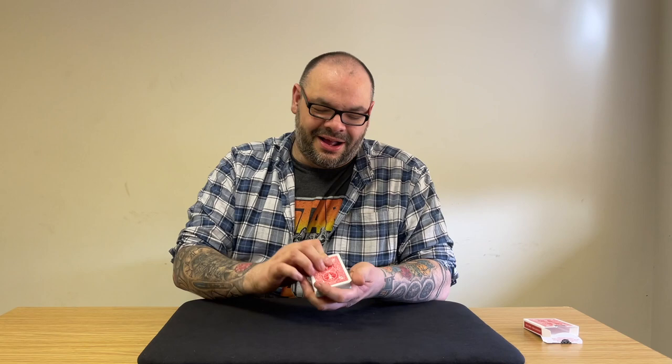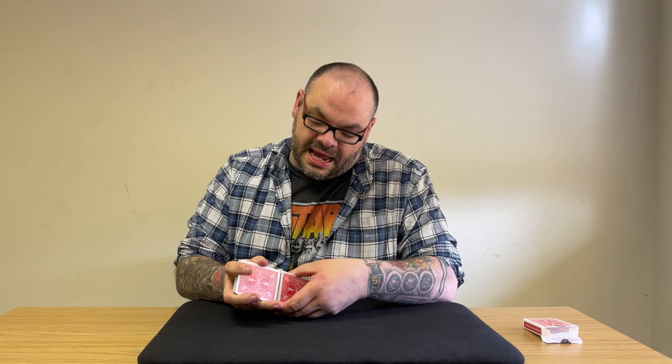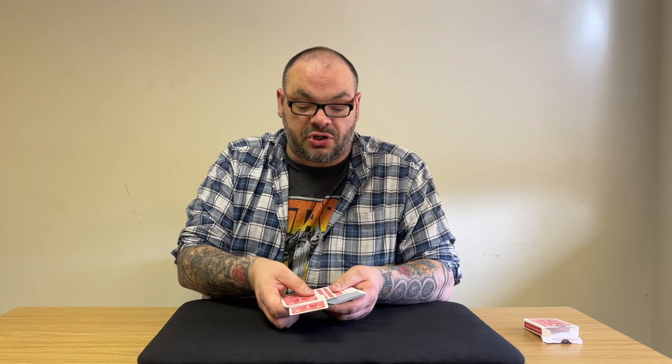I'm gonna try and do something impossible now. There are so many cards signed with Sarah in this pack, it's ridiculous. I'm gonna try and find your card. Somewhere in here is your card — I'll even give the cards a bit of a shuffle, just one quick shuffle. Now I'm gonna do something impossible with four cards, but in order to do that you need to decide which four cards we're gonna use. As I go through the deck you're gonna say stop.